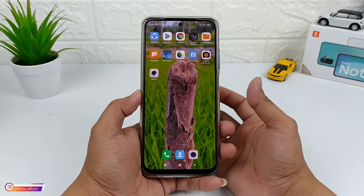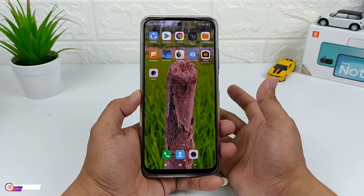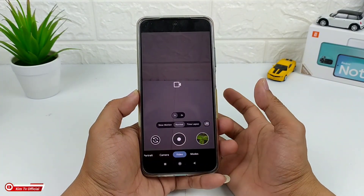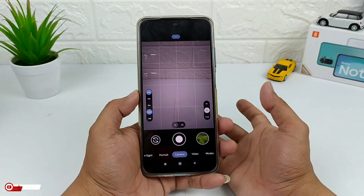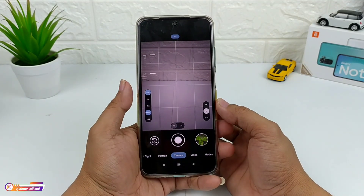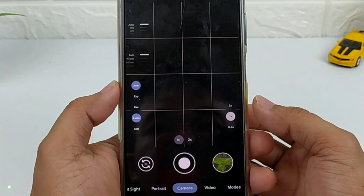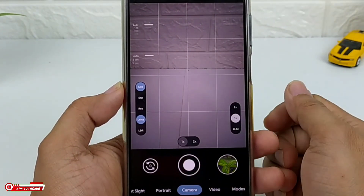Assalamualaikum warahmatullahi wabarakatuh, jumpa lagi dengan saya Hakim, tentunya masih di channel Kim TV Official. Di kesempatan kali ini saya akan share satu lagi GCam versi terbaru yaitu GCam 8.2 LMC — GCam Leica mode — yang tentunya disini ada fitur unggulannya yaitu fitur Leica. Selain ada Leica mode, disini ada beberapa fitur lainnya yang tentunya tidak kalah menarik.